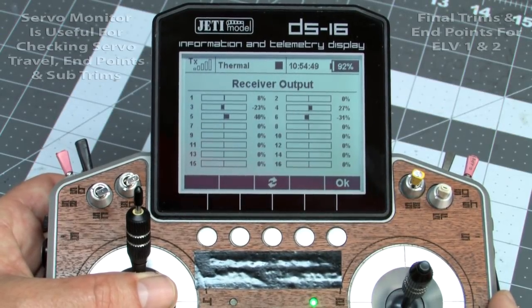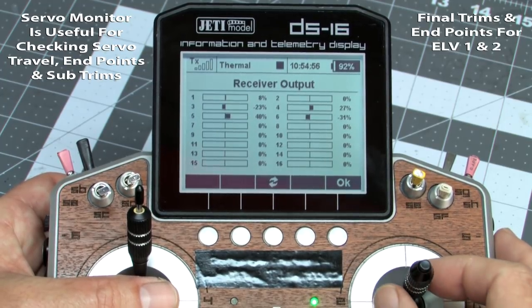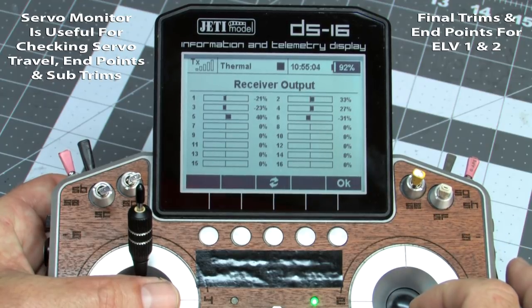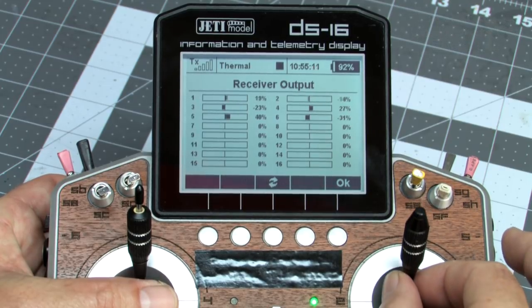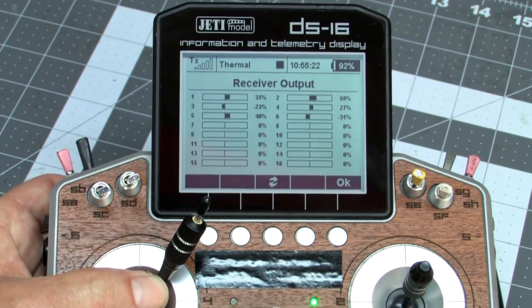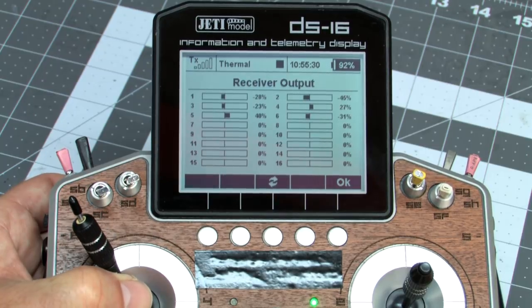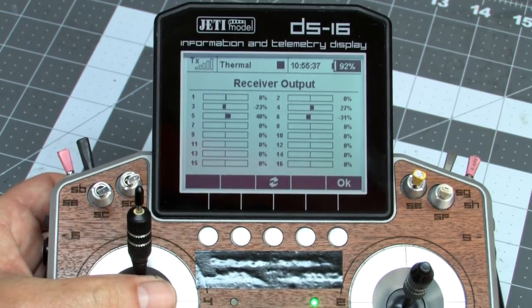Most radios have a servo output screen that shows you exactly what the radio is trying to put out — the servo centers and the output values. Remember, this is what the radio is trying to output; what you're getting in the airplane could be a little different because you're going through a mechanical system. This is showing me my pitch: I've got a little bit more up than down, which is what I want to see, but these numbers are pretty low, meaning I'm throwing away a lot of servo resolution — that's a mechanical issue. The rudder numbers are slightly asymmetrical because sub trim isn't accounted for, but we have a little more down than up now.